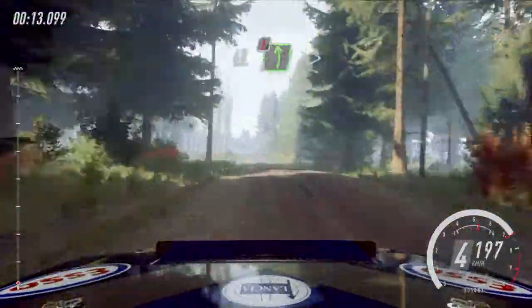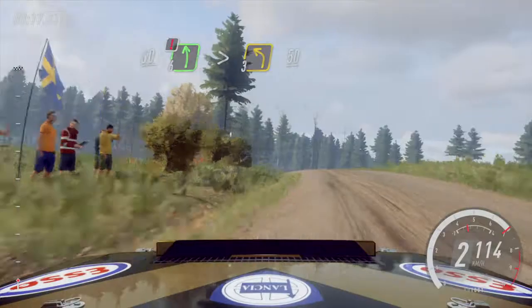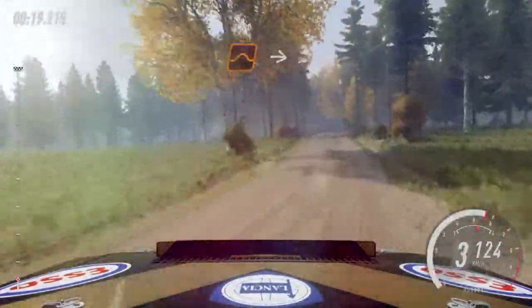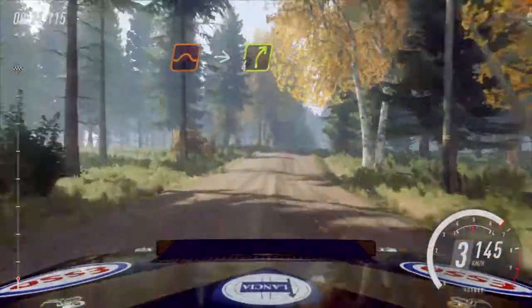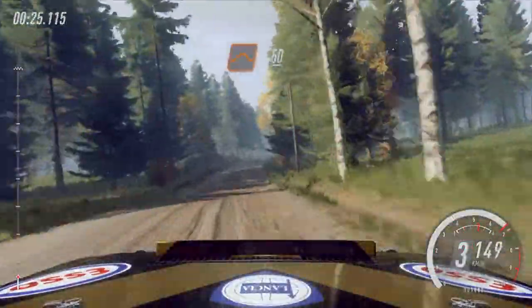60. Caution, 6 left, extra extra long, tightens 3 over crest. 50, flat crest, jump, into 4 right of crest, open 6 very long of crest, flat jump.